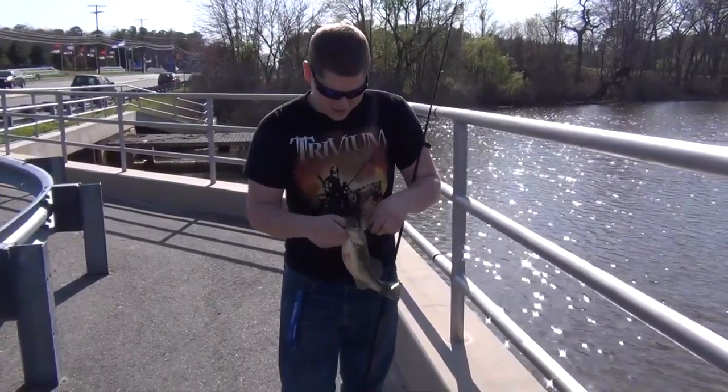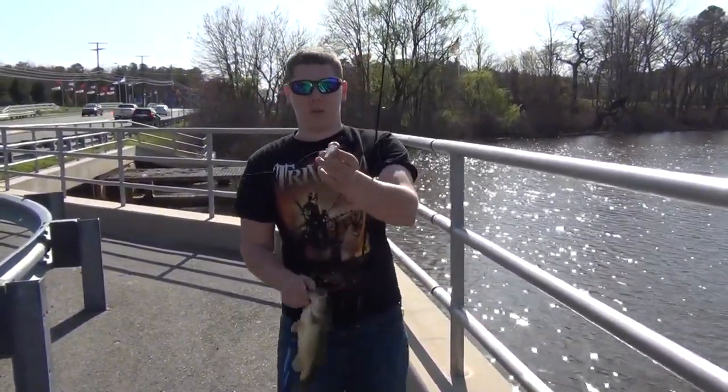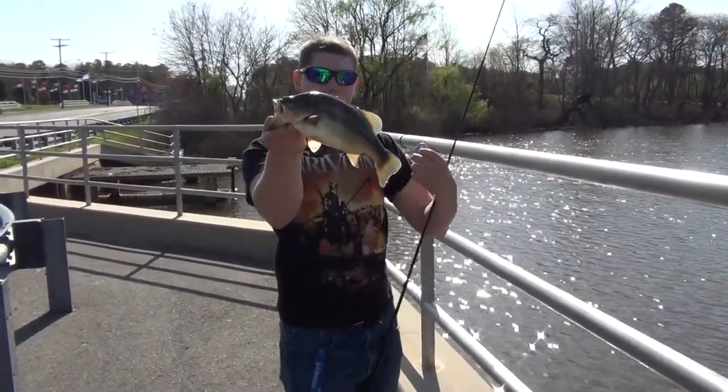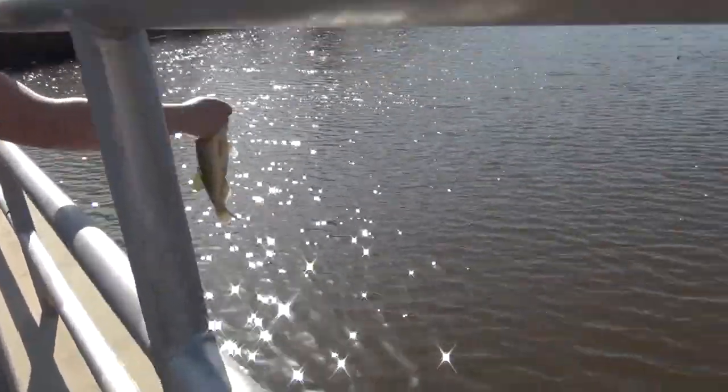Same deal. Got the Pro Series shaky head, got the laminate smoke rub. Nice little bass. It's heavy. Come on, buddy.